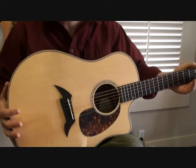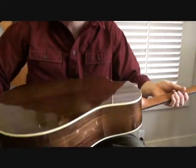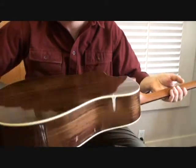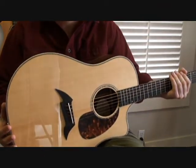In many ways it looks just like the Pro Series models. About the only noticeable cosmetic difference is that the back and sides are a much lighter color. You'll also see that on the headstock, whereas with the Pro Series those were stained quite darkly.